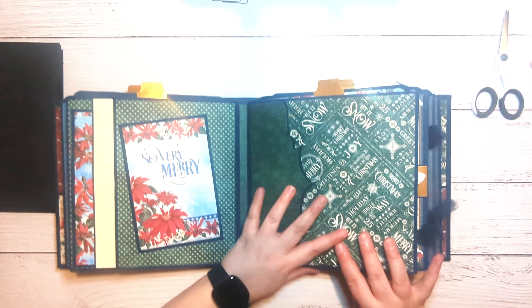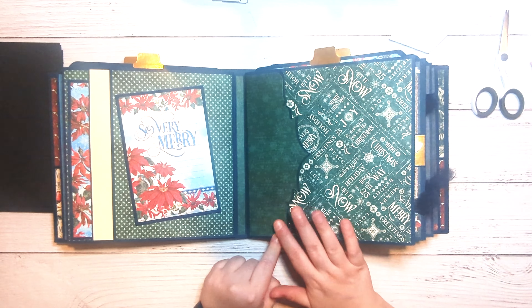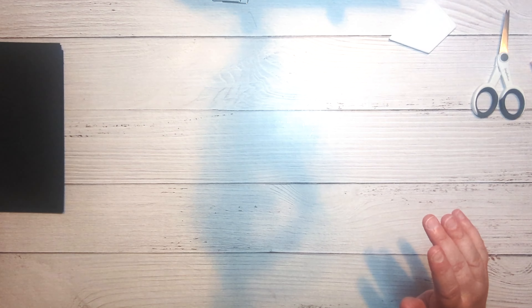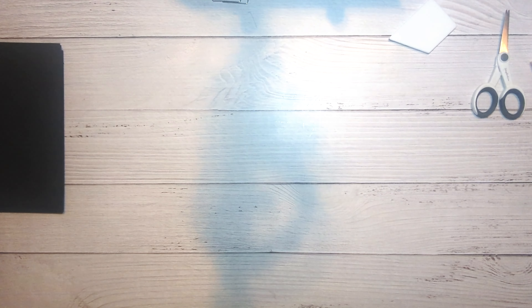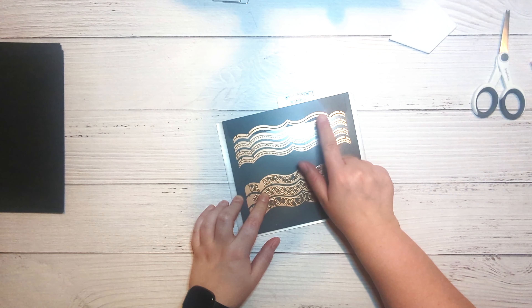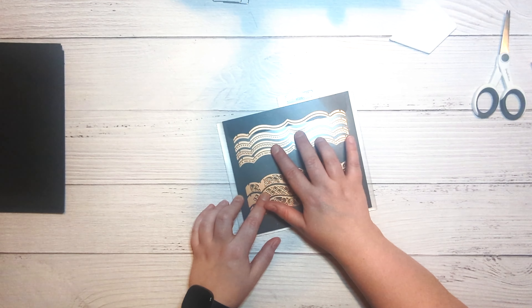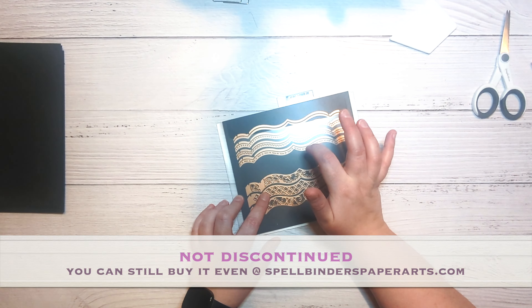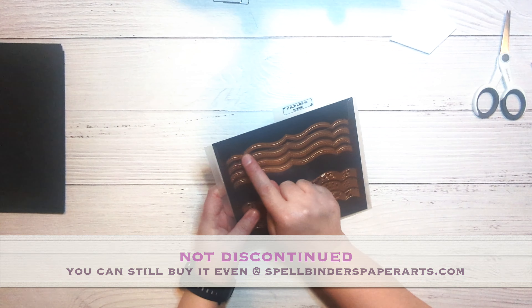The next thing we need to work on is this page. This is really just a flap, and then this is another flap that just has a decorative edge on it. To create that, last time I used an on-the-edge die from Tim Holtz; this time I'm going to use the A2 Bracket Borders from Spellbinders. I know there are still some stores that carry these dies — I'm not sure if they're discontinued — but I've had these for a very long time.